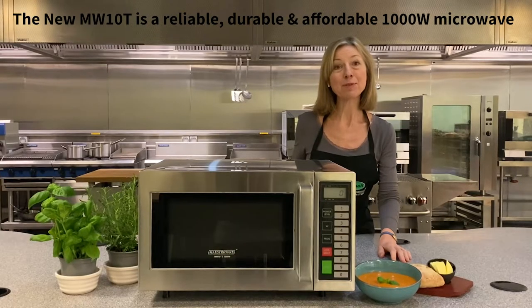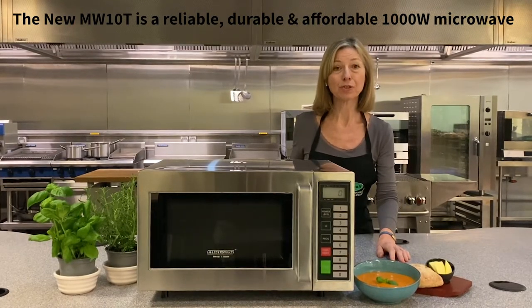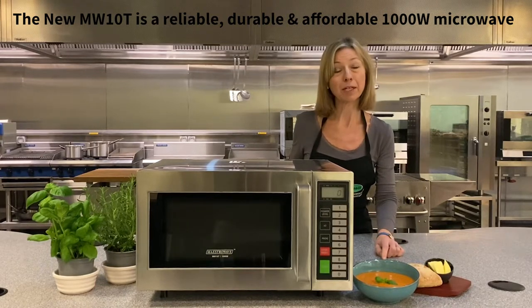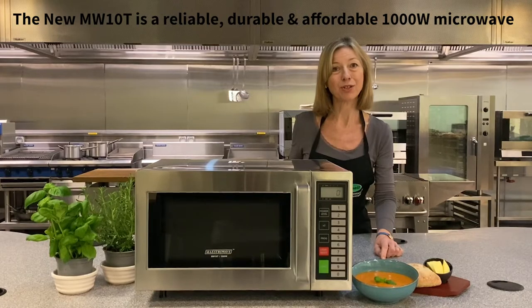Here is the MW10T microwave oven. It's a reliable, durable and affordable solution. This 1000W microwave oven joins the Maestro Wave range from RH Hall.